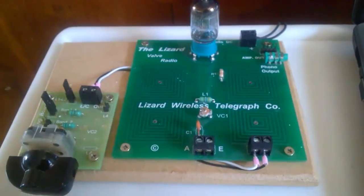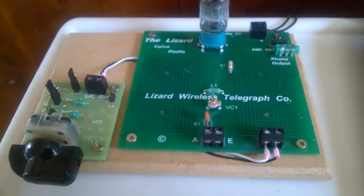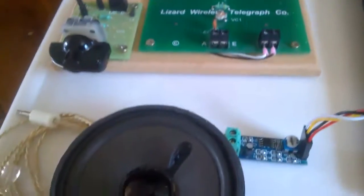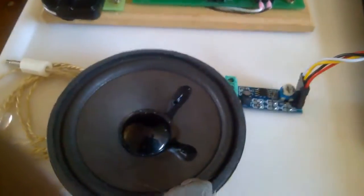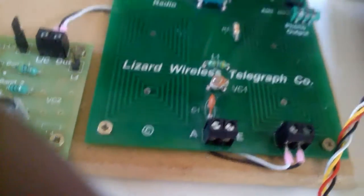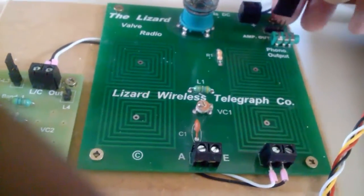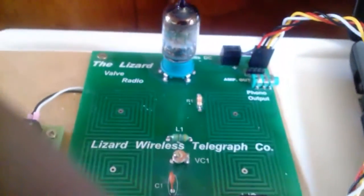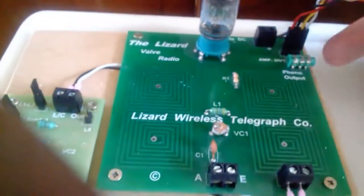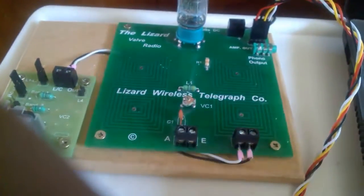I've been using this set for the last probably about three months now and I've had quite good results with it. You can use an amplifier with it, which comes with this plug — if I can show you. This plug actually goes into this little connection here. Make sure you get the connections right. That just plugs in there like that. And obviously make sure you disconnect the headphones if you're using the amplifier, and then that will run it from the power supply.